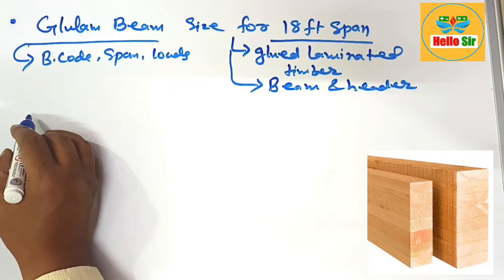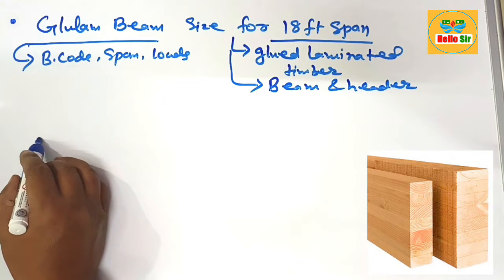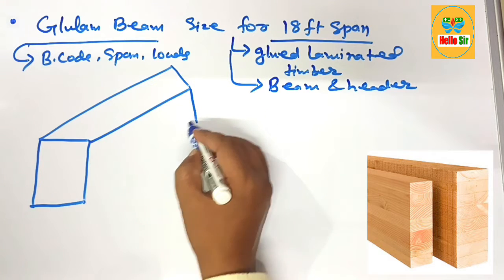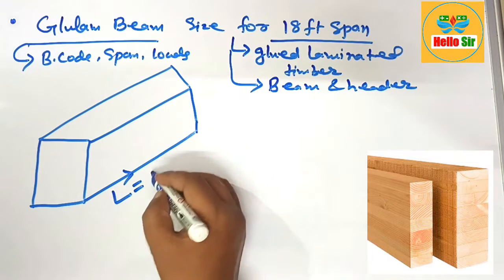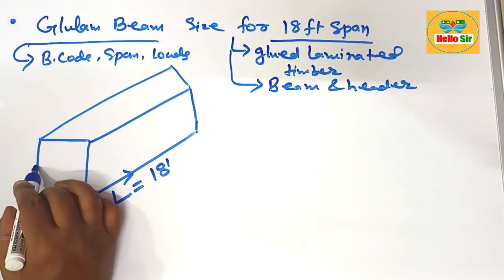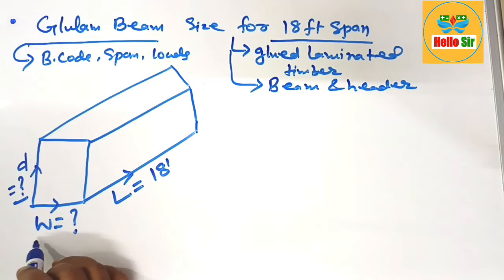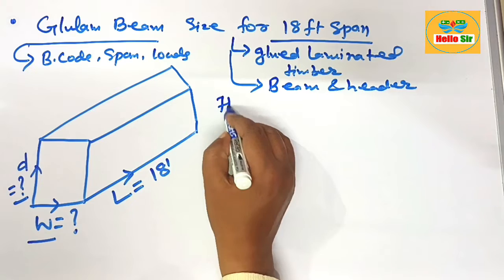First, understand the different dimensions of a glulam beam — length, width, and depth. Here we make a rough diagram to illustrate these. The length is the span, which is given as 18 feet. The width is the section we need to find, and the depth is the other section we calculate. Finding the glulam beam size means finding the depth and width required for an 18-foot span. We calculate it according to the thumb rule.